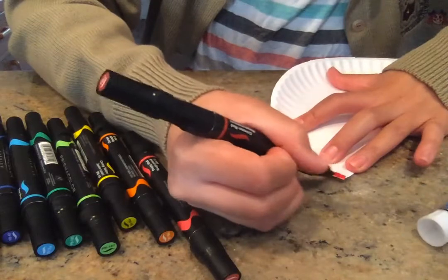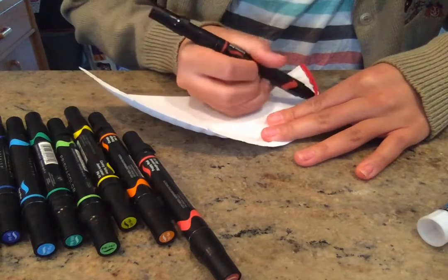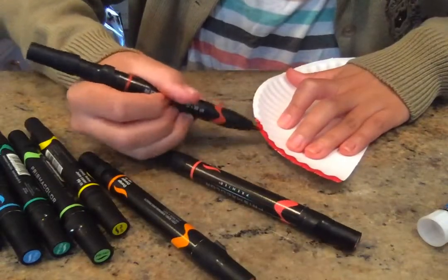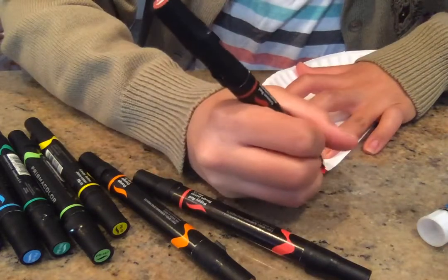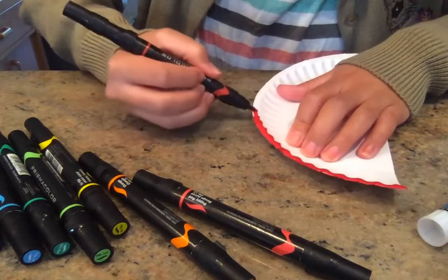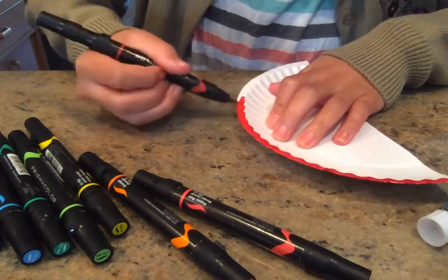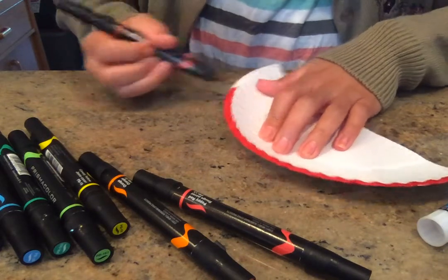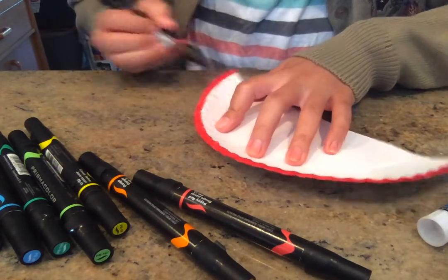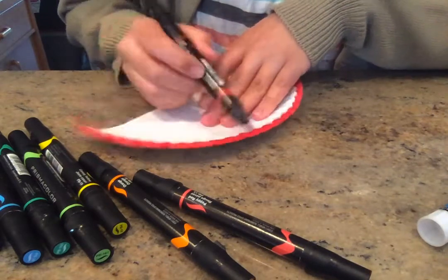So you're going to want to start with red. Red is the color that is on the outside of our rainbow. There's some physics behind that, but I'm not exactly sure — something to do with light and all. But red goes on the outside, and you just want to follow along that edge of the paper plate. It doesn't have to be exactly perfect because paper plates are not exactly flat, but just do your best here.